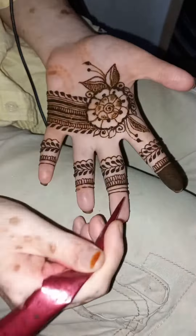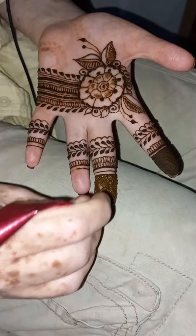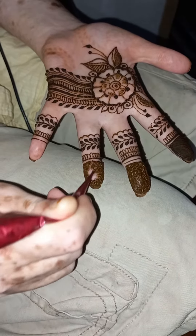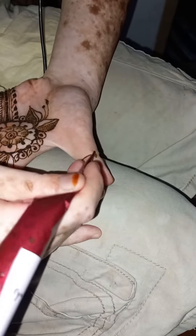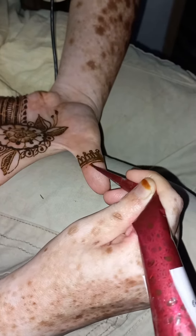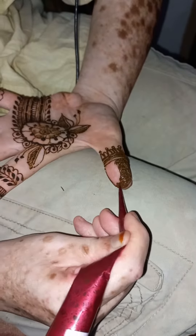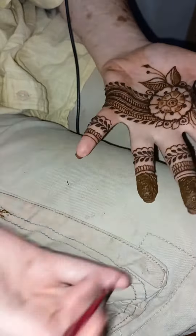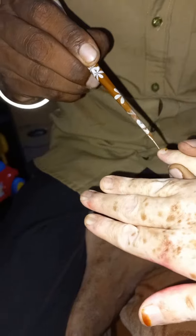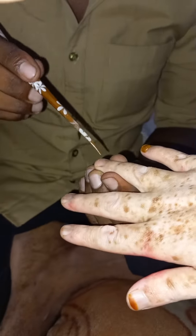I'm going to show you the hand-con. If you listen to it, you may have to show the shape of the hand that you used to. If you want this hand-con, you can use it. You can see all the details in the description.